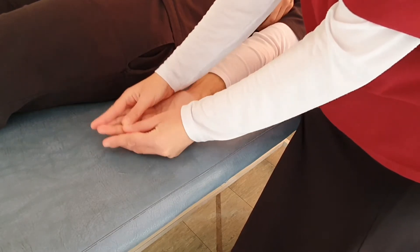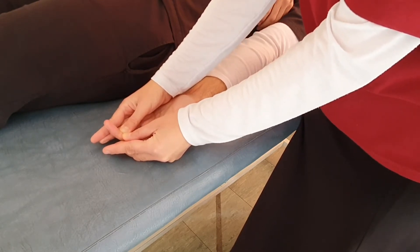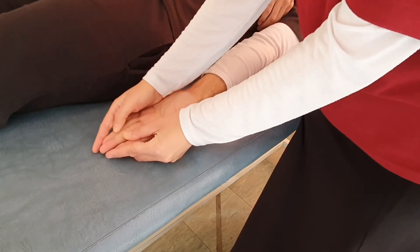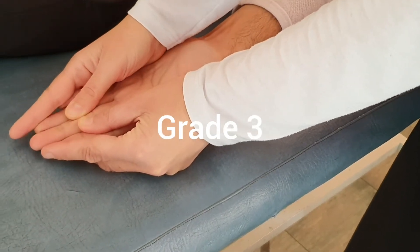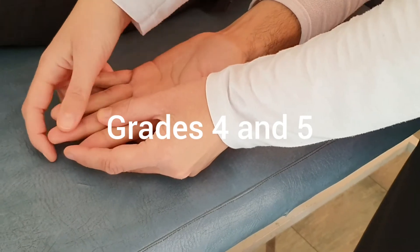We ask the patient to flex the middle finger — flex, then relax and extend. This movement against gravity is Grade 3. For Grades 4 and 5, we place the distal interphalangeal joint in flexion.